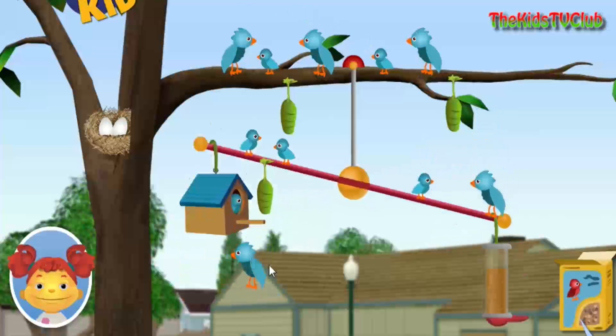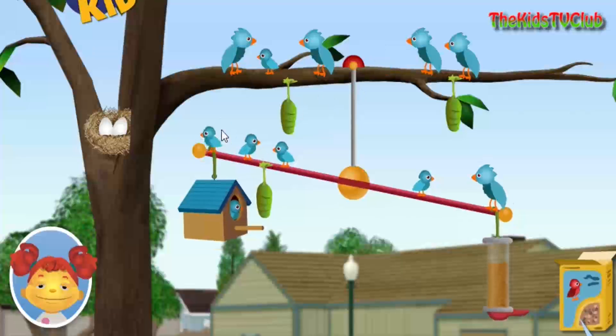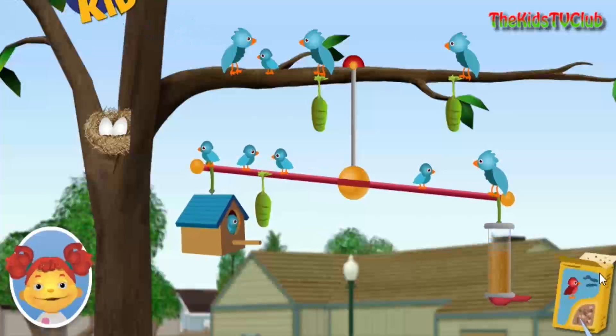Birdseed! Birdseed! Birdseed! Birdseed! Birdseed! Birdseed! Birdseed! Birdseed!